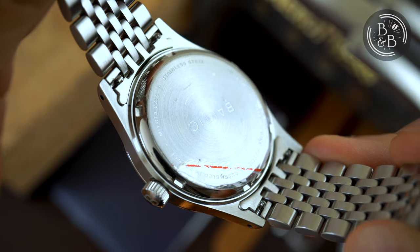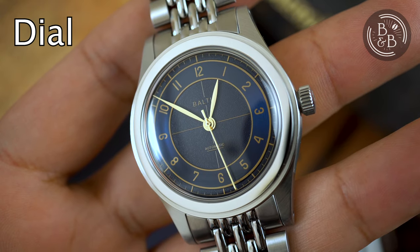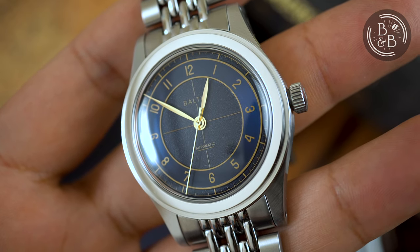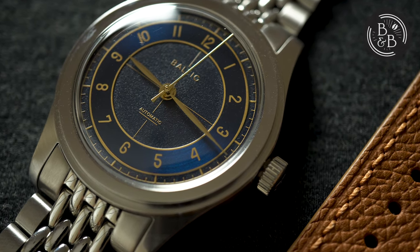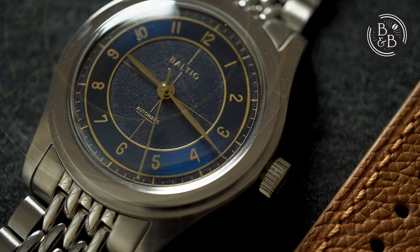This watch is rated up to 50m of water resistance. The cases on both this HMS2 and my Aquascaf are nice, and for the price there isn't much to complain about. But what Baltic does best are dials, and the blue gilt dial on the HMS2 is no different. The dial design is a very Baltic take on the Longines and JLC style sector dials, and I'm a huge fan of those watches, so to be able to get something similarly styled for under $500 is wonderful.